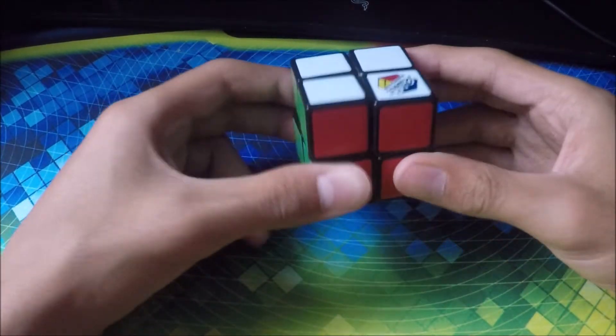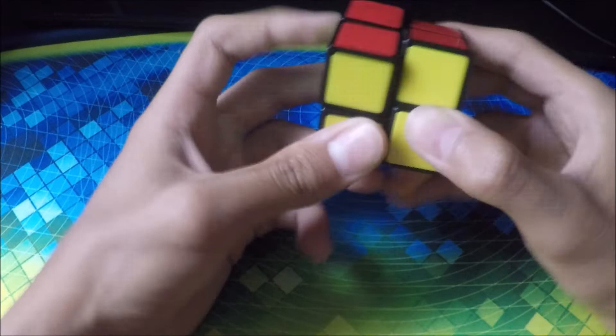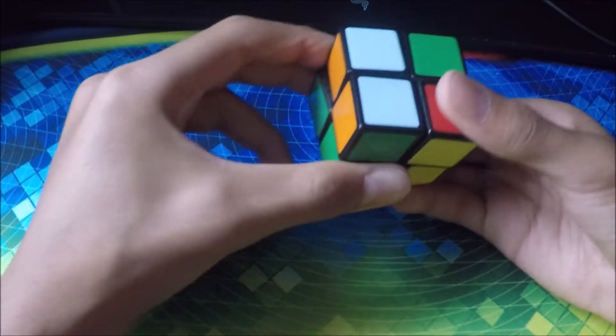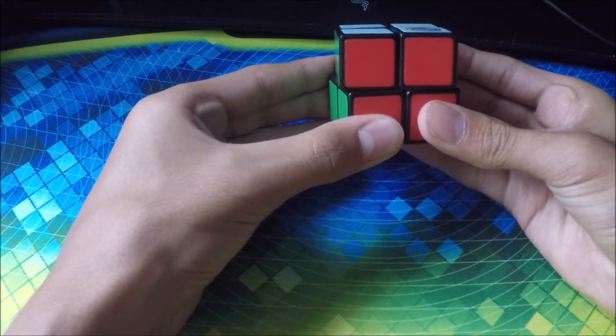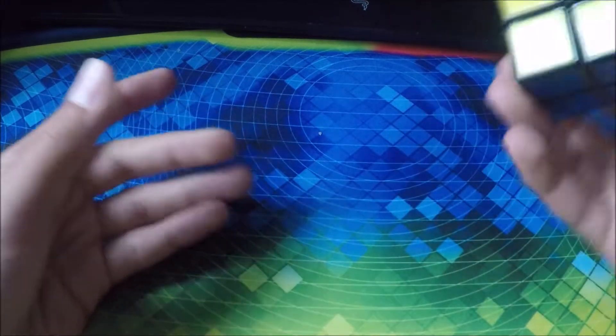Next cube we have is my Rubik's 2x2. This is terrible — it turns extremely bad, you can barely do any algorithms on here. The corner cutting is minimal, as you can see. You can barely turn it.